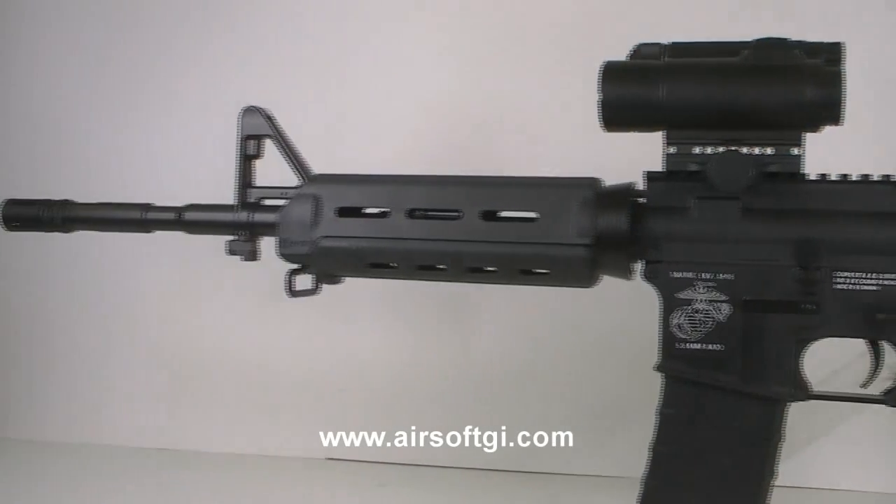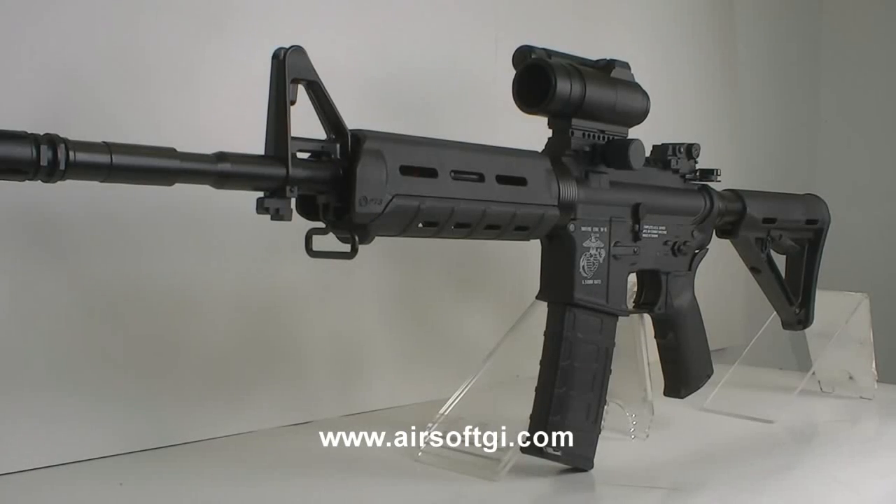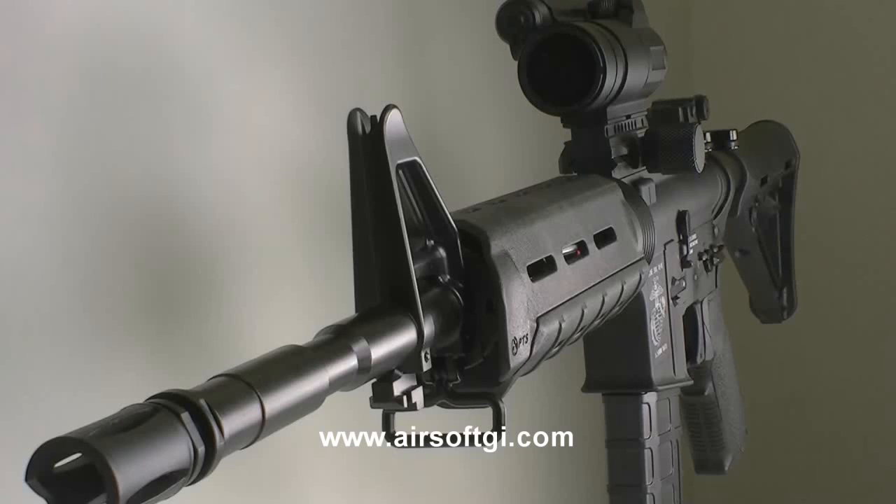Next up, we have the G4A4. This is a really lightweight carbine with a one-piece barrel. The Magpul MOE handguards, pistol grip, and stock add a really nice finishing touch on it.